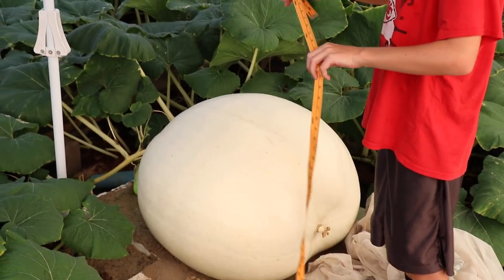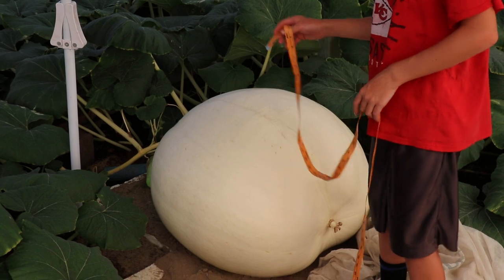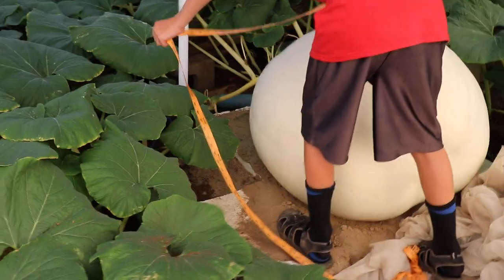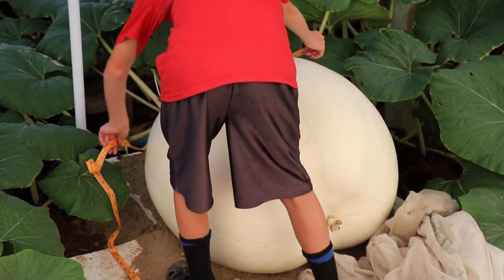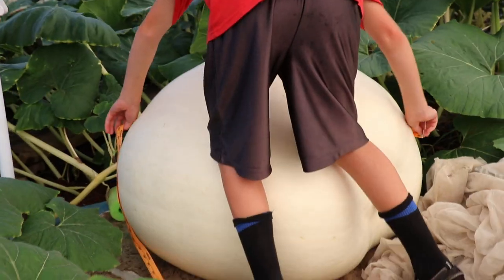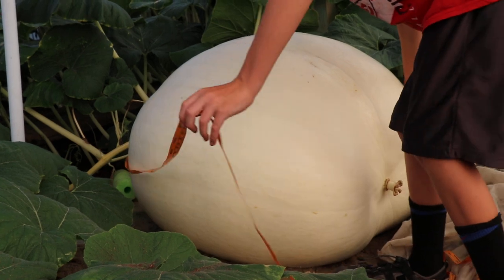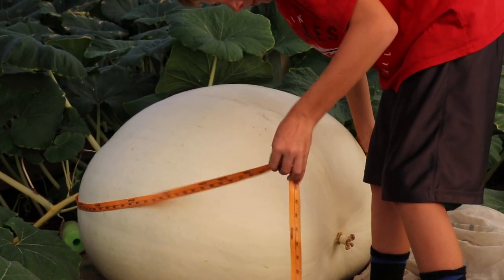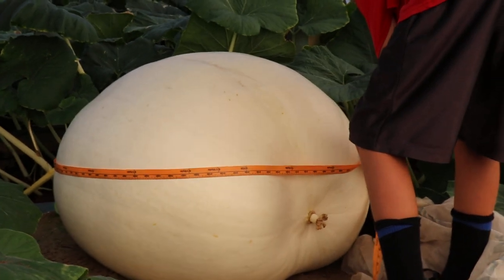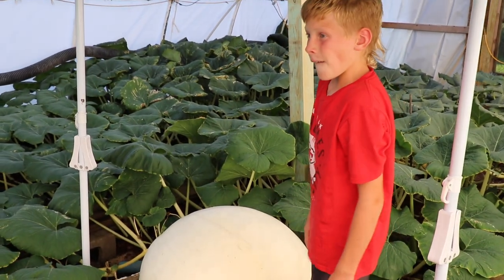It's day twenty-four today, so we'll see how much it measures on day twenty-four. It's not a quick and easy job, I can tell you that much. It looks like it's about 91 to 92 inches right in there.